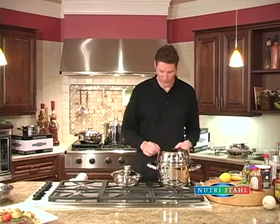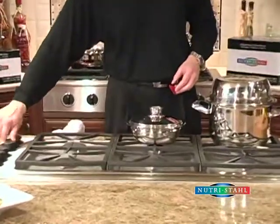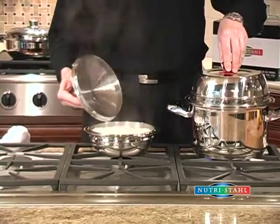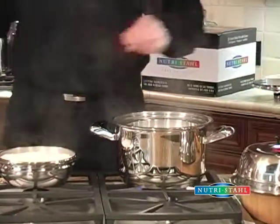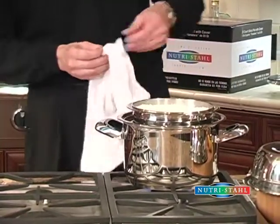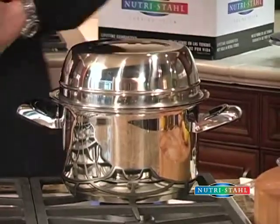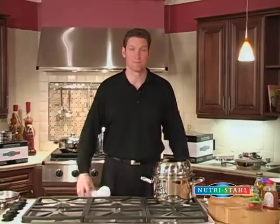The chicken cacciatore is bubbling and the rice is reading 60, so instead of turning the rice down to low we're going to turn it off and set it right on top of the chicken. We'll use a towel, set that on top, and put the cover back on. We're going to turn this down to low, let it cook for about half an hour, and dinner will be ready to serve.